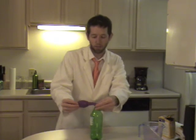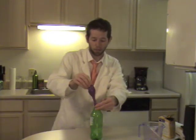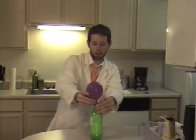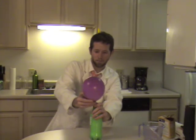You might need a little bit of help to make this happen, but carefully lift the balloon up. The baking soda starts falling inside and you'll see the balloon start to get bigger and bigger. I hope you enjoyed this experiment. I look forward to seeing you here next time on Battery Kids.